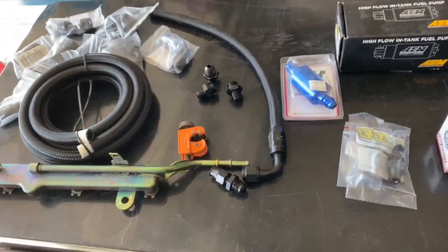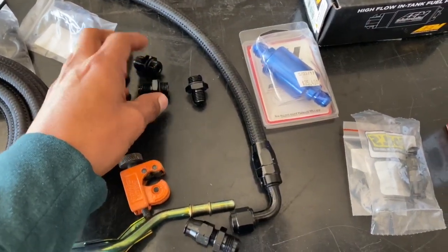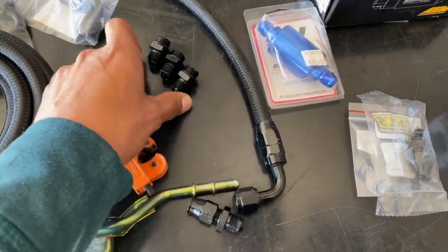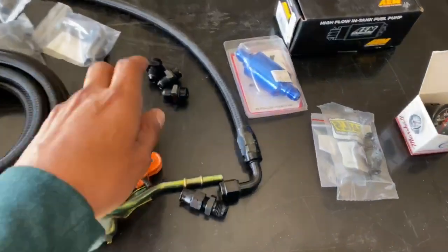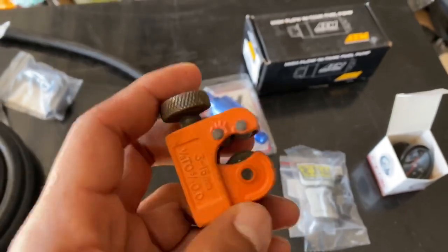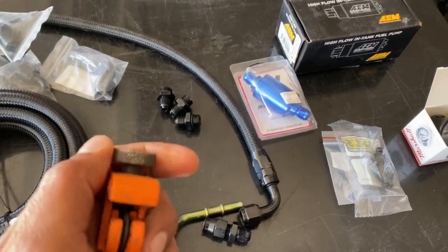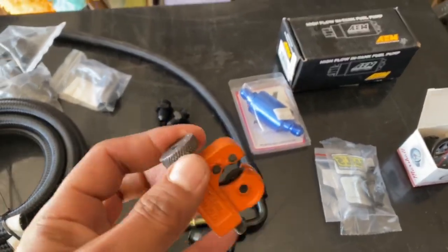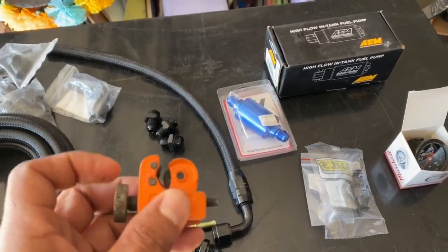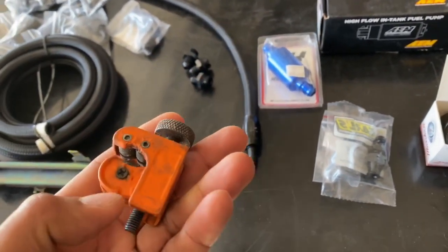These fittings are for the fuel pressure regulator because when AEM sells it to you it doesn't come with the fittings, so I had to order those. What you guys will need is a tube cutter — this is pretty much what cuts your lines. Get the smallest one you can. I know some guys buy a bigger one thinking it'll cut smoother, but you actually need a small one because of the spacing. They're about $4–$5 on eBay or $7–$10 at the hardware store.